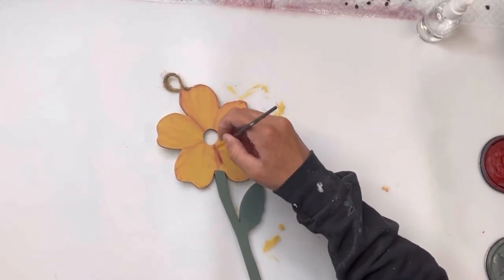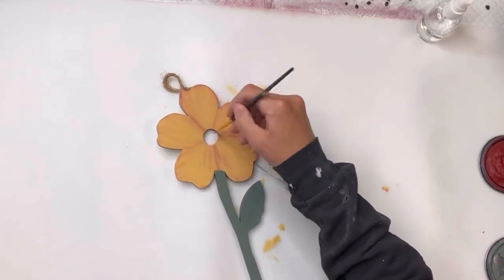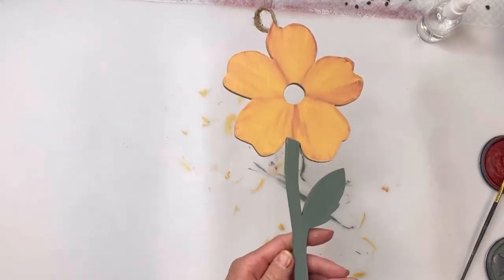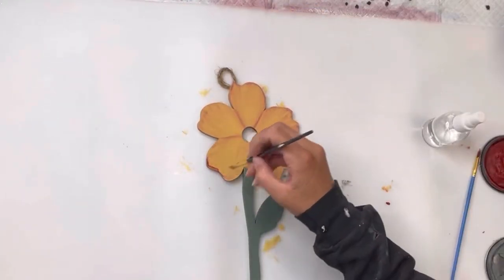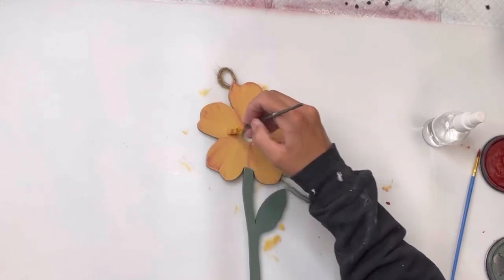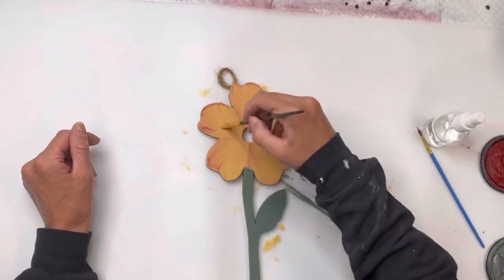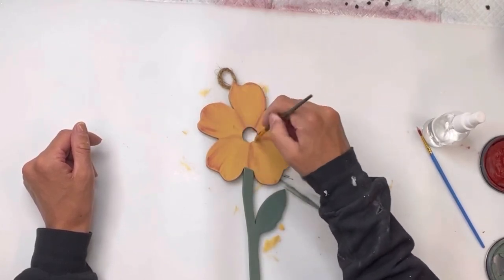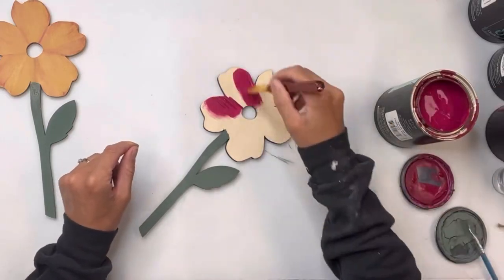You can go back and add more Republic Red in areas where it did not stay very pronounced, and you're just going to blend it around. Misting it just helps move the paint around, and you want to do this while everything is still wet. I love the colors together and I love how that looked.